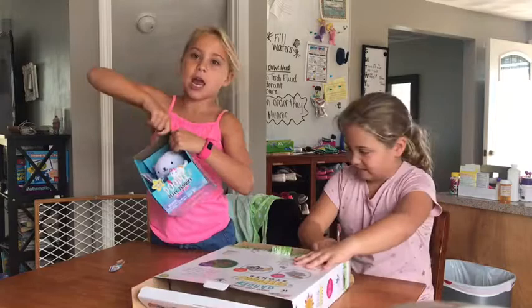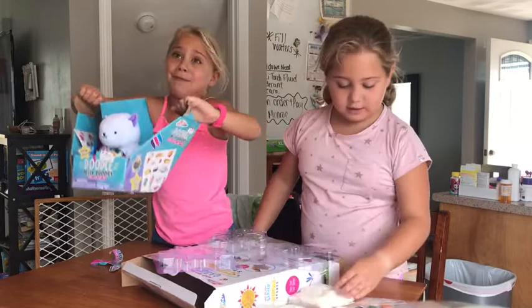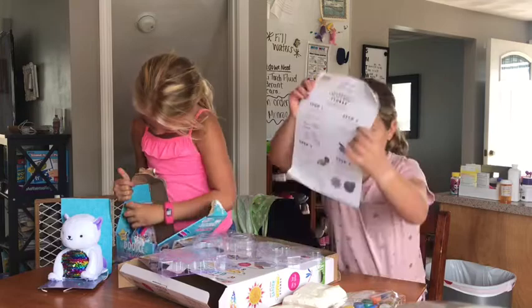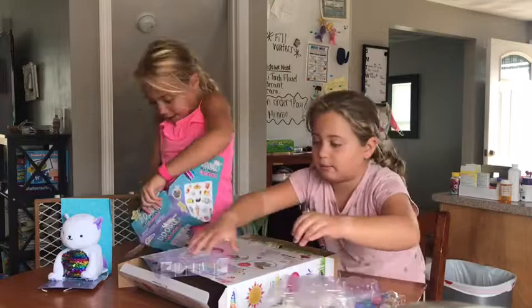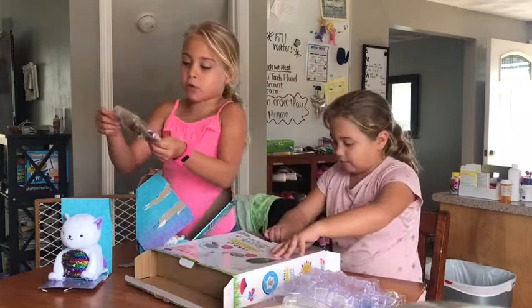Hey guys, it's us again, Ellie and Grace. So we started opening a little bit. These are the molds, and then these are things to go into them. And these are the decorations. We don't get the gloves and the masks. Look at this cute kitty. Now I'm going to take a discussion. I have a garbage bowl. I can rip this off.